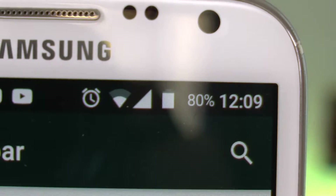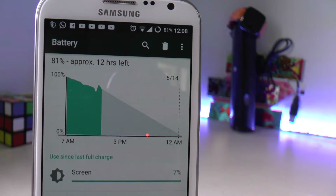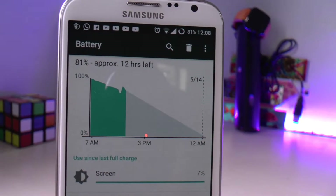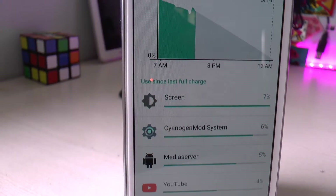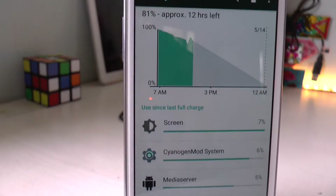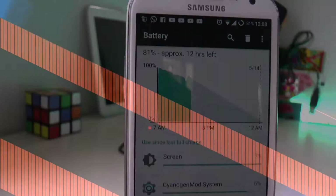Someone rightly said with greater power comes great responsibilities, but in terms of smartphones, with greater power comes great battery drain. Hey guys, it's Anurag here and in today's video we are going to be saving some battery life out of our Android devices, so let's get started.